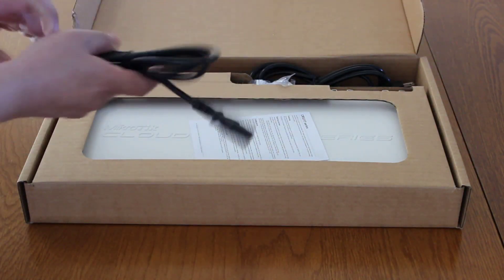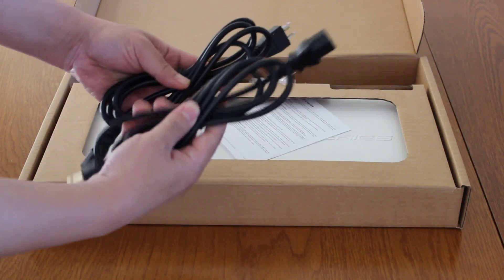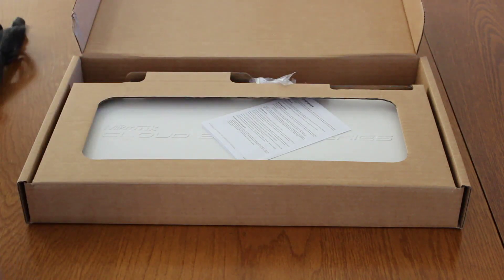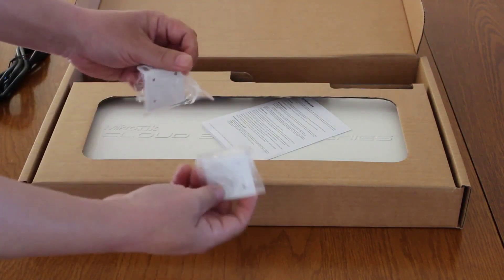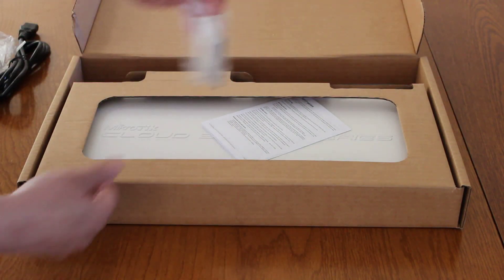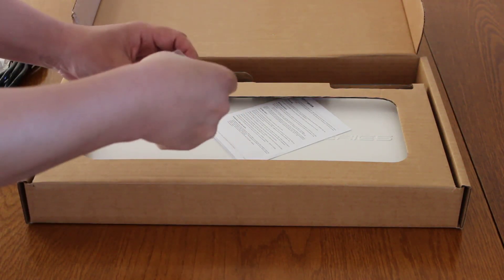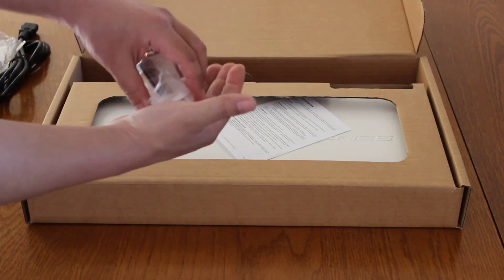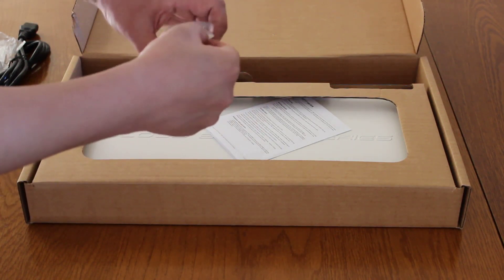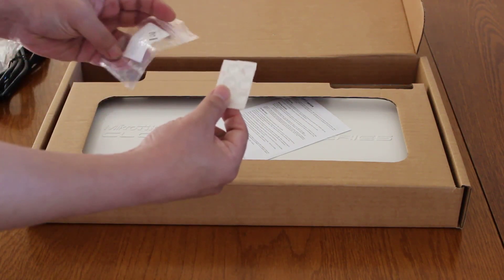Here we have two power cords, and the reason for two is because this thing actually has a redundant power supply. We have two rack mount bracket ears. We've got a bag of accessories with some screws, a MikroTik sticker, and some feet for the switch if you're planning to use this on the desktop.